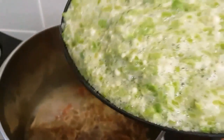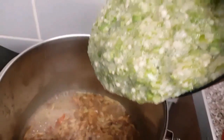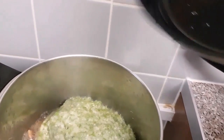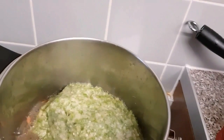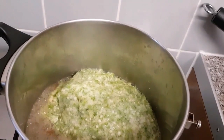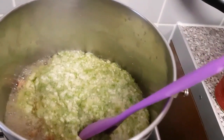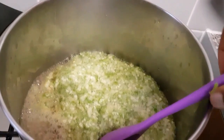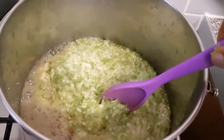It's now time for my grated and mixed Ila — or mixed okra — to go in. I'm just going to stir this mixture to allow the water to properly incorporate the Ila. And then my soup is done.